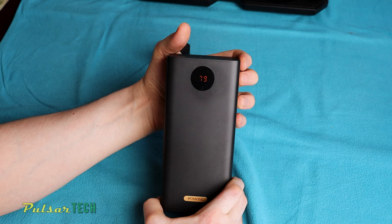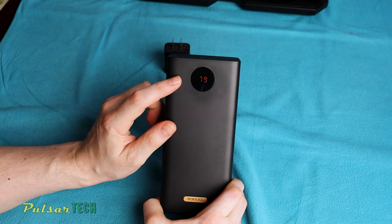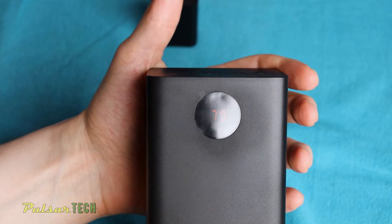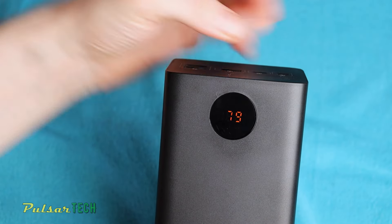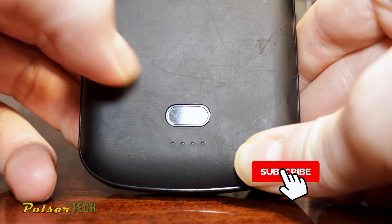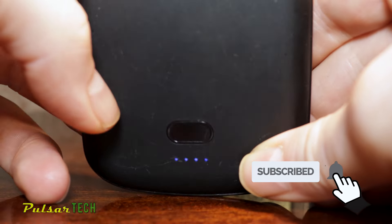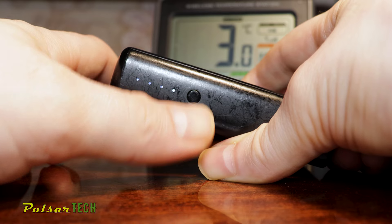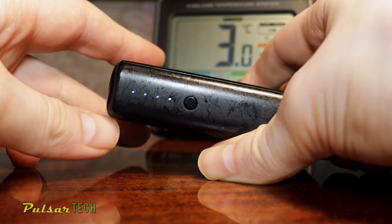Let's check the current charge level. As we can see, it came 79% charged. We will discharge it completely first and then fully charge it. Another thing I like is that it shows readings in 1% increments, unlike some other power banks that display 25%, 50%, 75%, 100%, or even just use an LED light on cheaper ones.